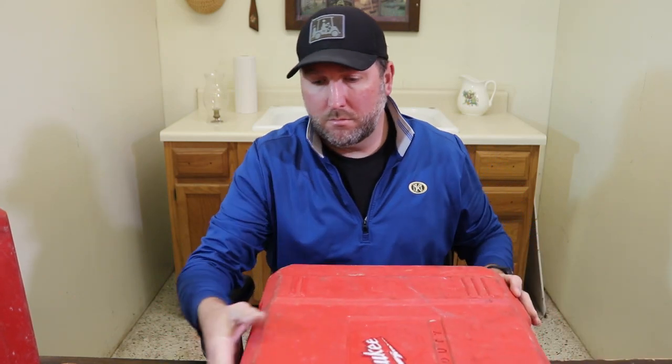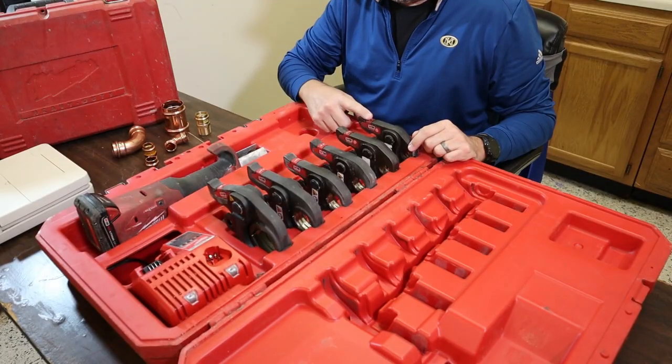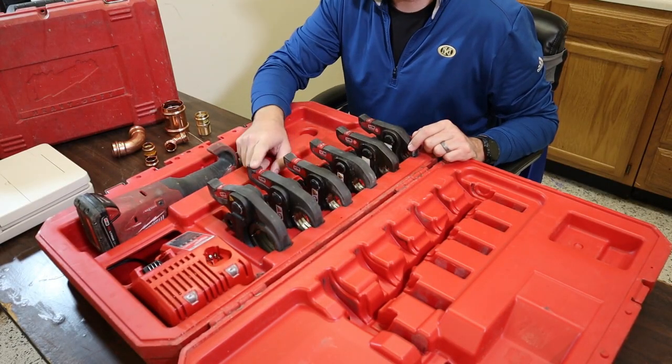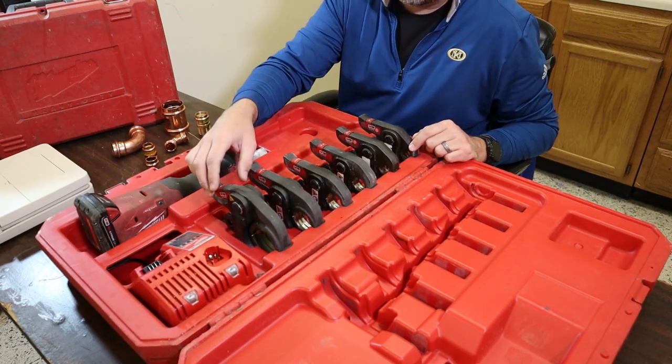Back to the tool — we're going to open this up here. As you can see, we've got half inch, three quarter, one inch, one and a quarter, one and a half, and two inch fittings and jaws.